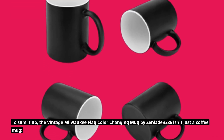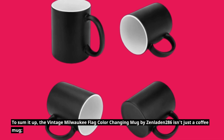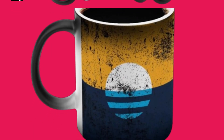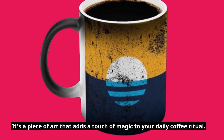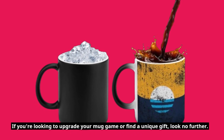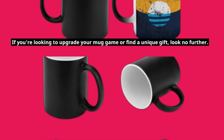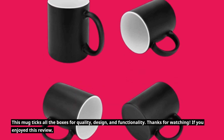To sum it up, the Vintage Milwaukee Flag Color Changing Mug by Zenladen 286 isn't just a coffee mug — it's a piece of art that adds a touch of magic to your daily coffee ritual. If you're looking to upgrade your mug game or find a unique gift, look no further. This mug ticks all the boxes for quality, design, and functionality.